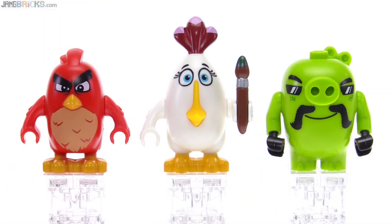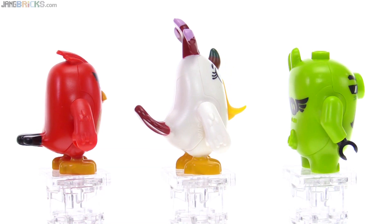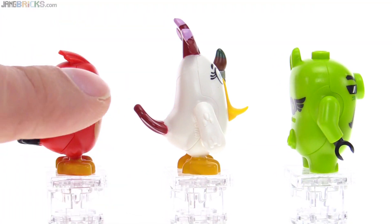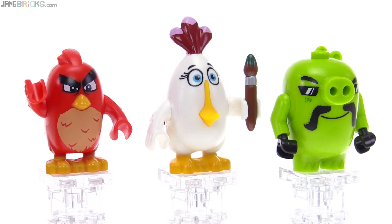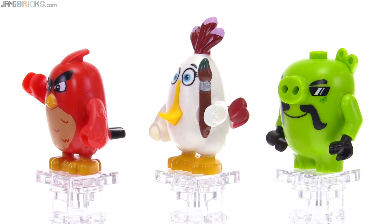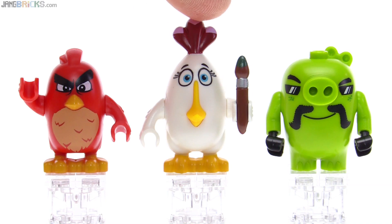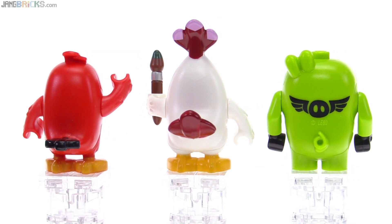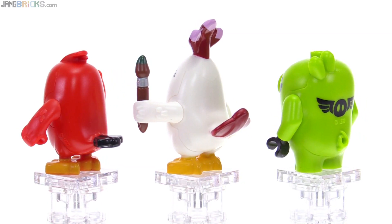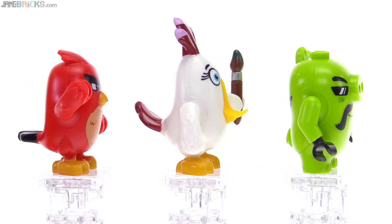The figures here are Red, Matilda, and the Biker Pig. Red and Matilda both have the new style of arms, which do not fully articulate — they can rotate up and down but there's no joint inside and you can't rotate the hands either. The pigs throughout this series get the regular minifig-style arms, which have hands that can be rotated around. All of these look like they have pretty good personalities. I like the printing for the tuft on the top of Matilda and the pig gang emblem on the back of the biker pig.